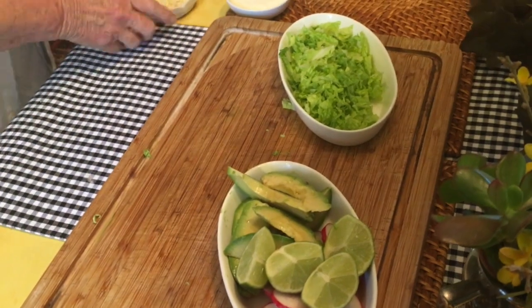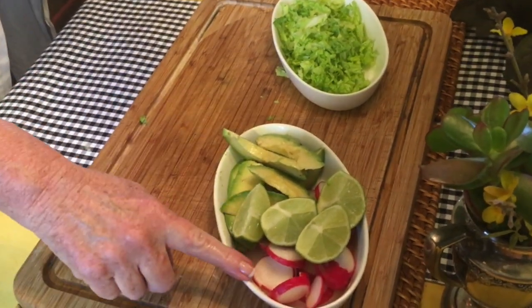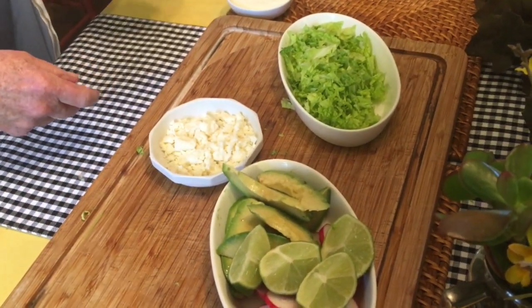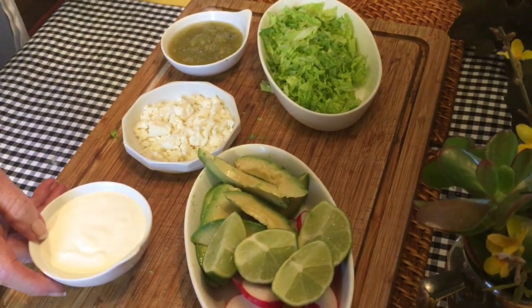So our ingredients for our tacos are cabbage, avocado, radishes, lime, some queso blanco, some green chili salsa, and some sour cream.